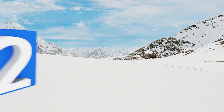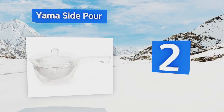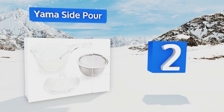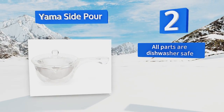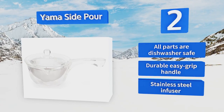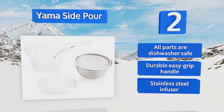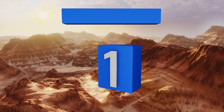At number two, the distinctive Yama Side Pour holds up to 10 ounces of liquid to brew and serve one or two servings at a time. Use it with sachets of your preferred blend or add a selection of loose leaves, dried herbs, fruits, and edible flowers to the ultra-fine mesh filter basket. All the parts are dishwasher safe, including the durable easy-grip handle and the stainless steel infuser.